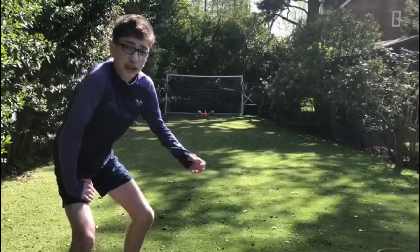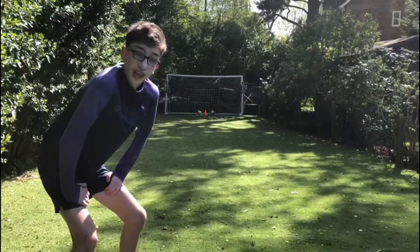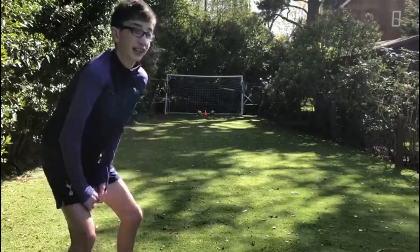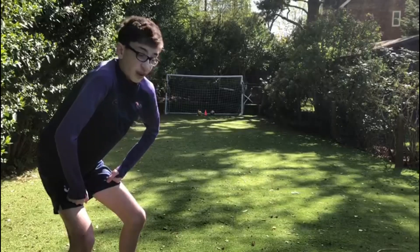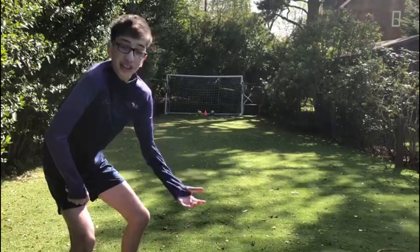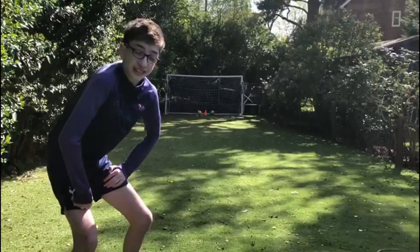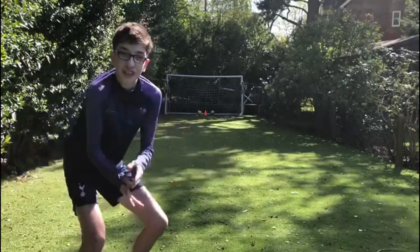Oh my god, I'm absolutely buzzing! If the ball was any more to the right or to the left it would have hit the cone and I wouldn't have taken it. But yeah, after like 2-3 minutes I've already got it. Of course the video is going to be way too short now, so I'm going to carry on for a bit longer and see if I can get it again. I didn't think I was going to get it at all and I've already got it in the first 2 minutes. I'm very happy — very unexpected. Let's go!